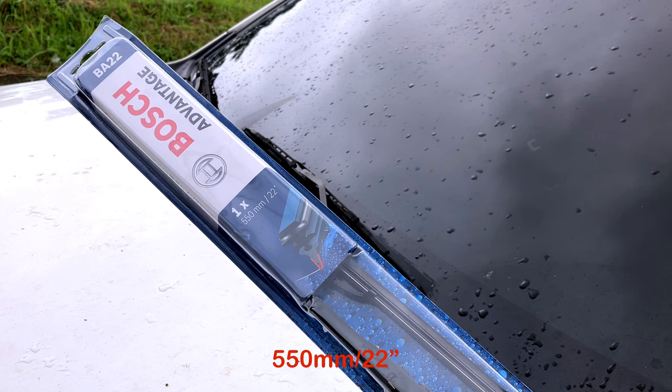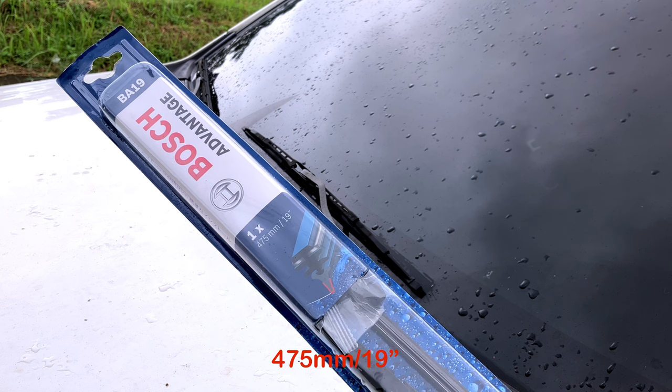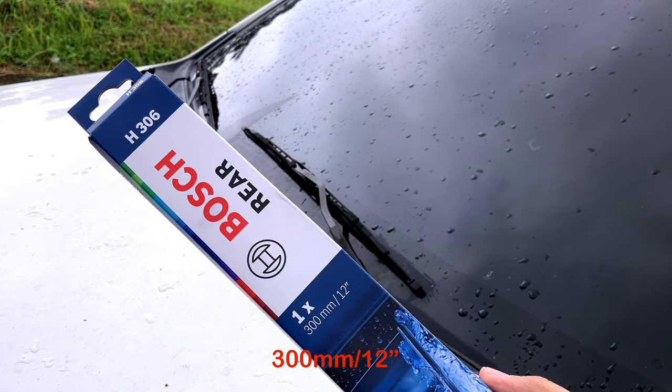We just need the wipers: a 550 millimeter or 22 inches, a 475 millimeter or 19 inches, and a 300 millimeter or 12 inches.